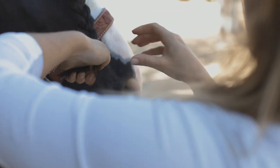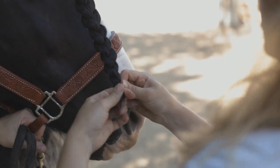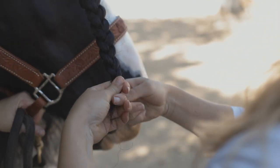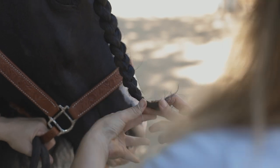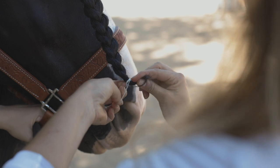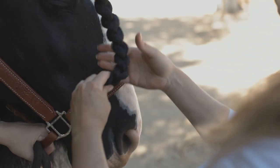And then when you get to the end, secure with a band. And you're done!